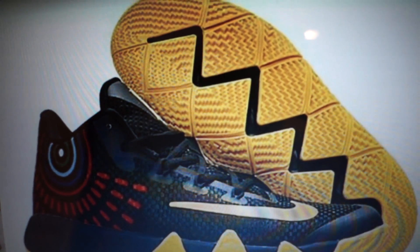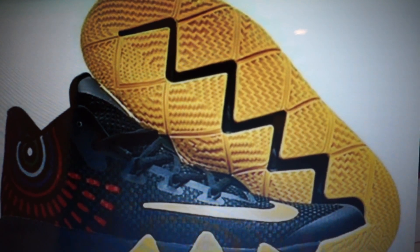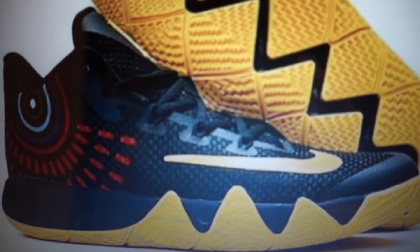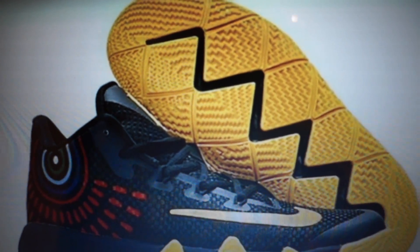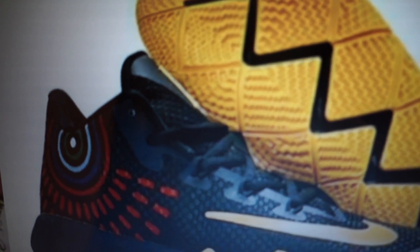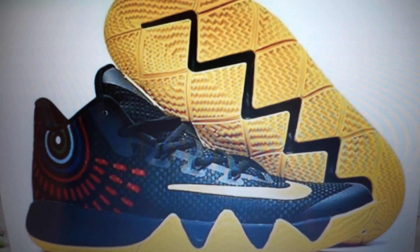So the full shoe right there, and you can see the traction a lot better now — with a solid one, all that zigzag, and then the yellow pods, kind of like the Kyrie 2. You can see it almost spikes. The Kyrie 4 looks like a Kyrie 3 in terms of the shape of the shoe, then kind of like the Kyrie 2 design on the side, and going down on the bottom it kind of looks like a Kyrie 1. They honestly combined everything — a little bit of the Kyrie 1, Kyrie 2, and Kyrie 3 to make the Kyrie 4.